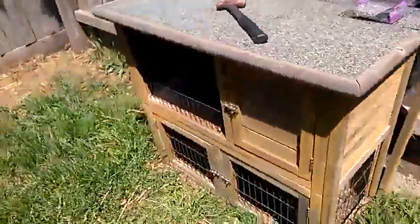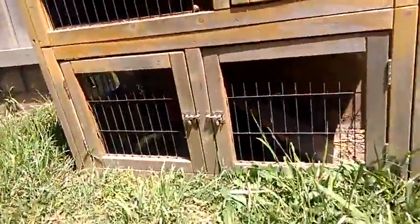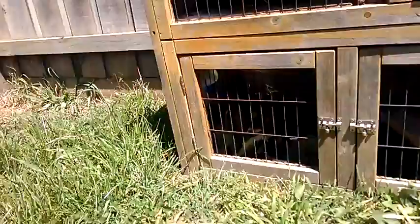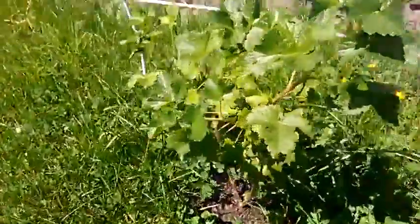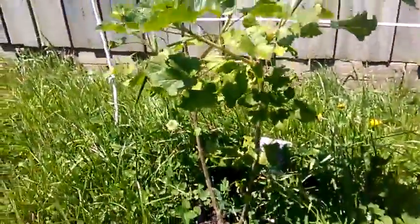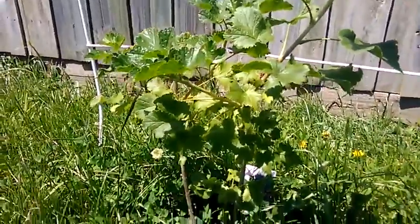We've got a couple of guinea pigs in there. And we've got a Josh the Berry tree for the rabbits as well. When the berries fall on the ground, the rabbits will eat them.